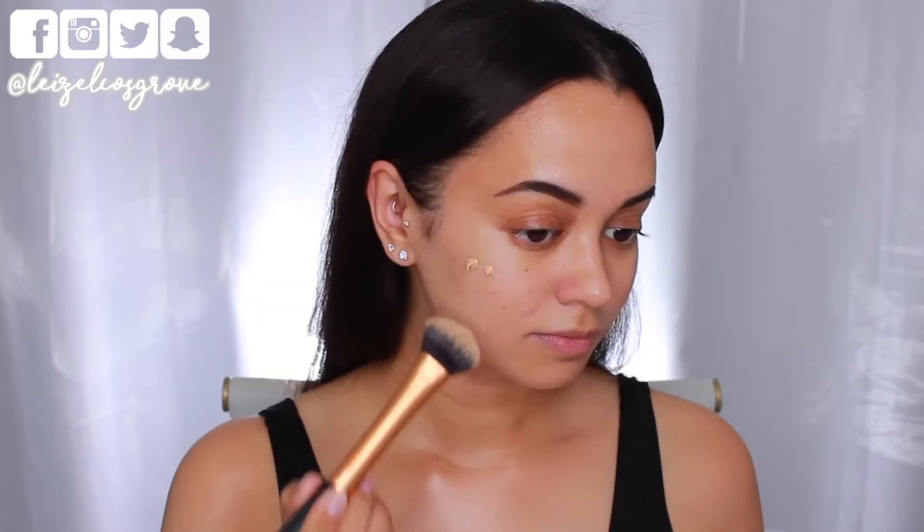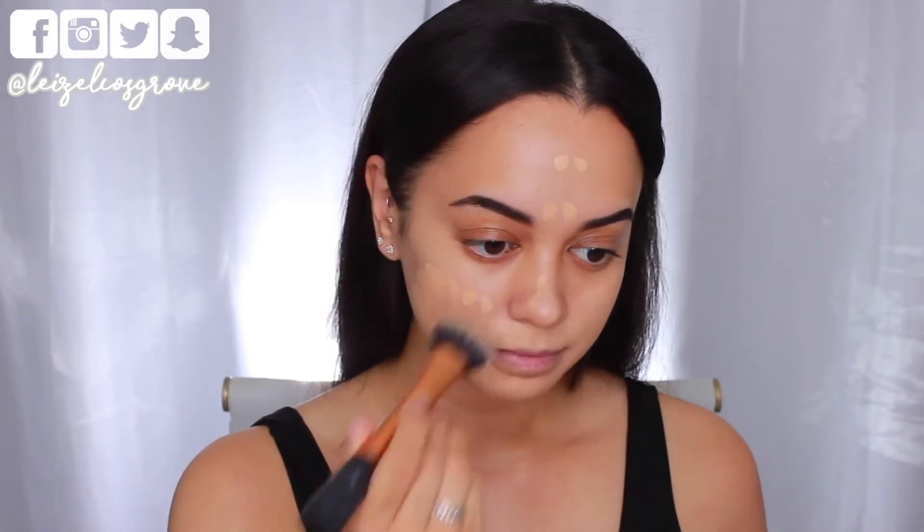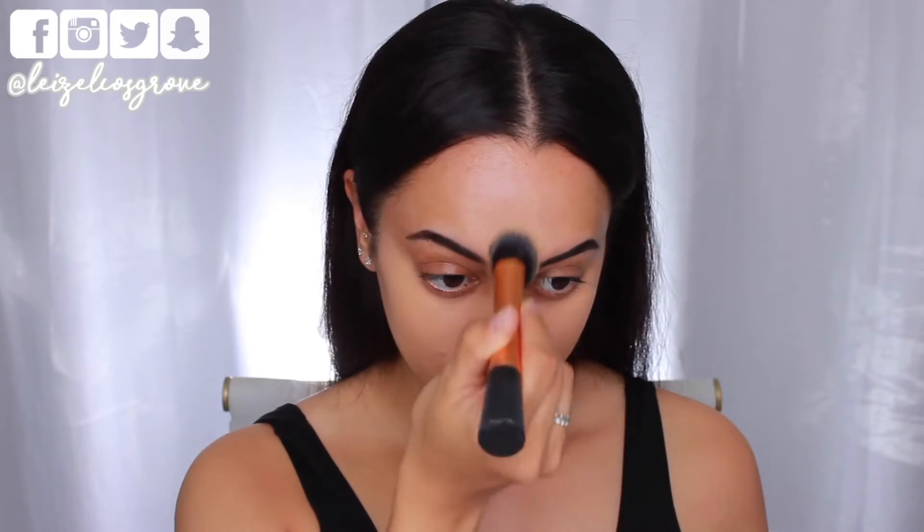Now it's time for foundation. Today I'm using the NARS Natural Radiant Longwear Foundation in the shade Punjab — my current favorite foundation. It's perfect for this look because, as the name suggests, it's natural, radiant, and long-wearing. I'm applying it with the Real Techniques Expert Face Brush.